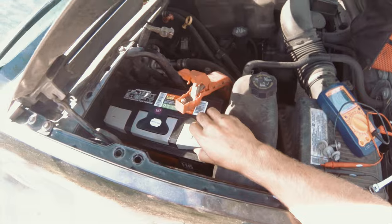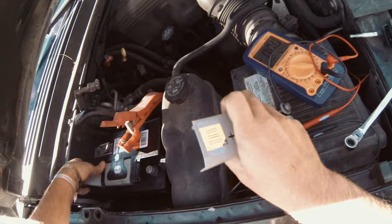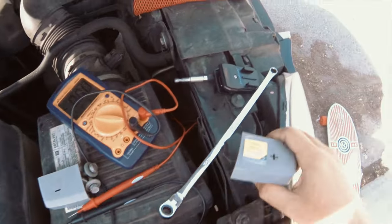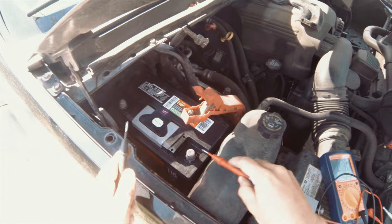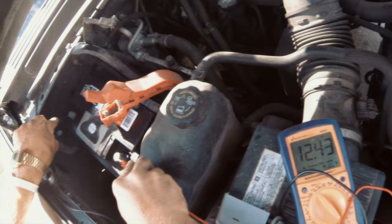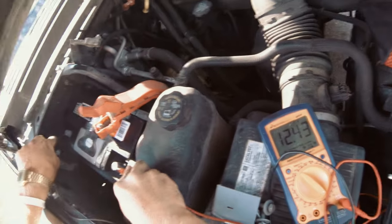This is a brand new battery — there are instructions on there if you want. All right — positive, negative: reading 12.4 volts. That's what we want. Once it's running it should be about 14 volts because the alternator will be charging it. The other battery was at 10 something, which is far too low.